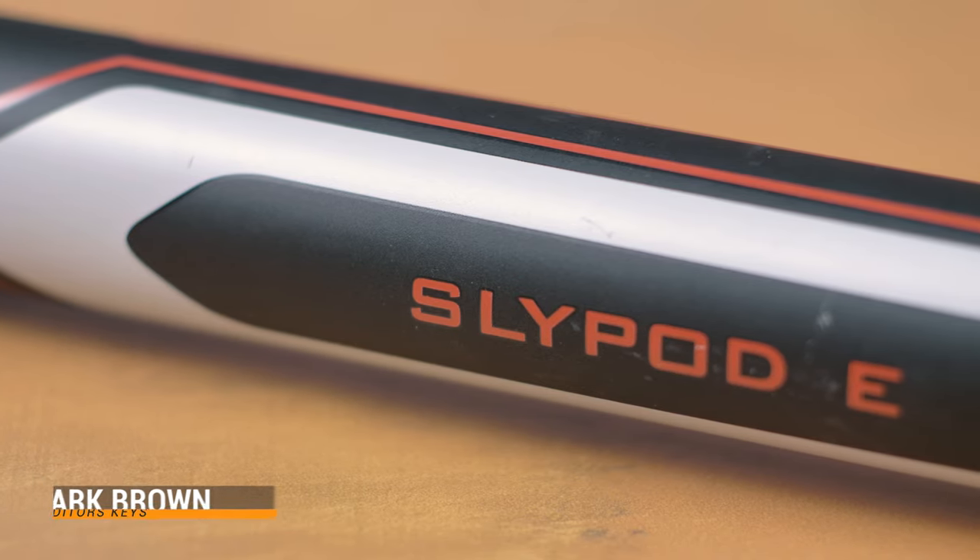Hey, I'm Mark Brown from Editors Keys and in this video we're checking out this cool new gadget that Moza have just sent us. This is the Moza Slypod E.